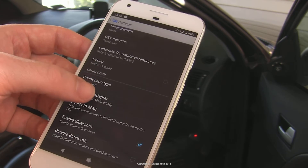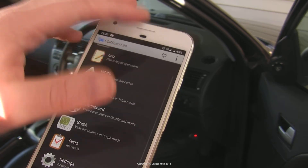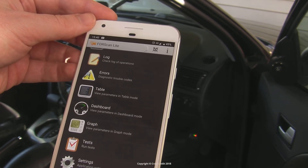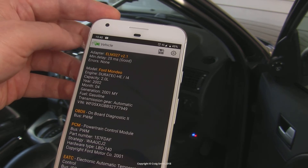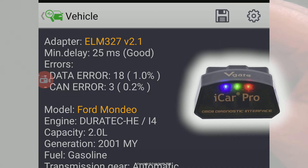I'm using this with 4Scan on Android, which is a Ford and Mazda scan app that gives access to the proprietary Ford modules and PIDs. It seems to work properly, so there don't appear to be any holes in the protocol implementation. I can see all the PIDs from the different modules. The response rate reported by 4Scan is 25 milliseconds — that's the time for each PID to be read, and it obviously affects real-time monitoring of data.